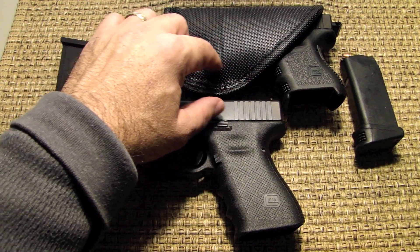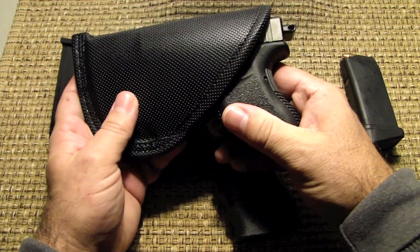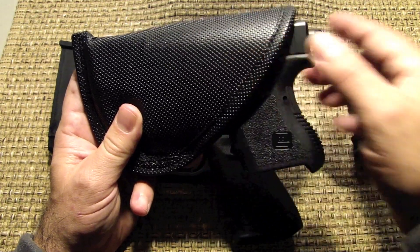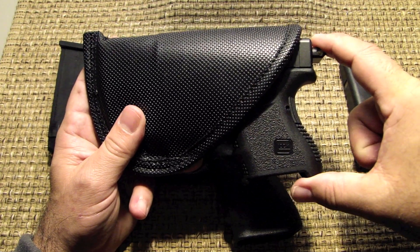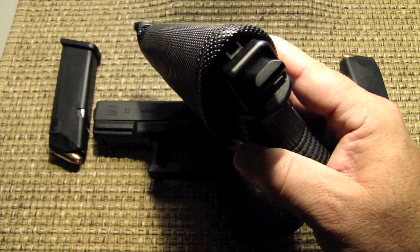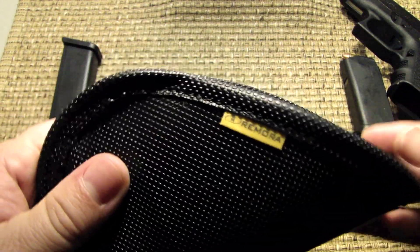The holster here is sized for the Glock 27. I want to show you something — if you use the size that is supposed to be used with the Glock 27, then the Glock 27 is going to fit just about completely inside of the holster. You can see how much of it is left exposed. The trigger guard and everything is hidden inside. I want you to see what this holster looks like just from the outside, and some of the materials here.